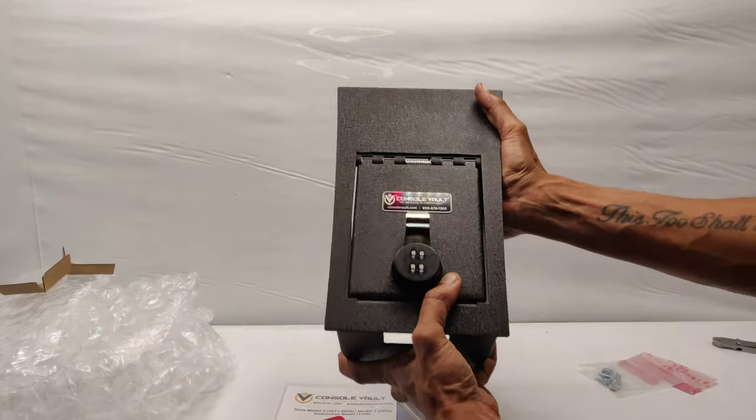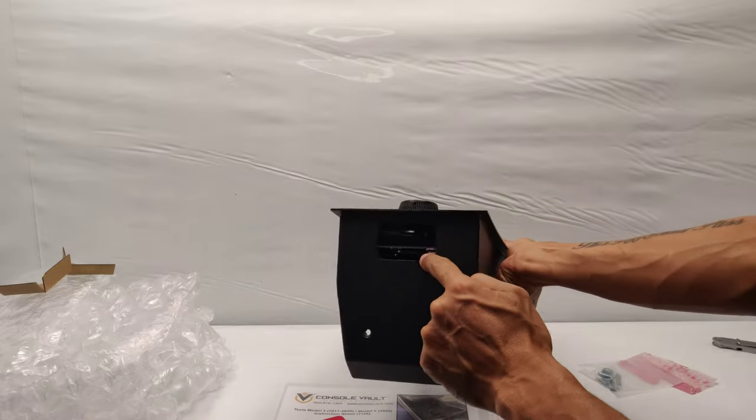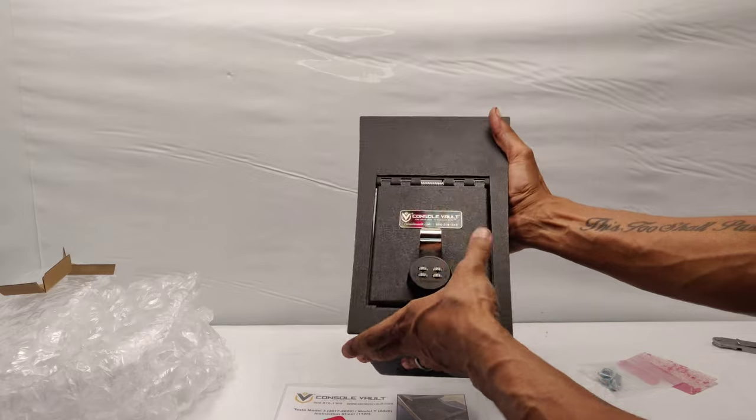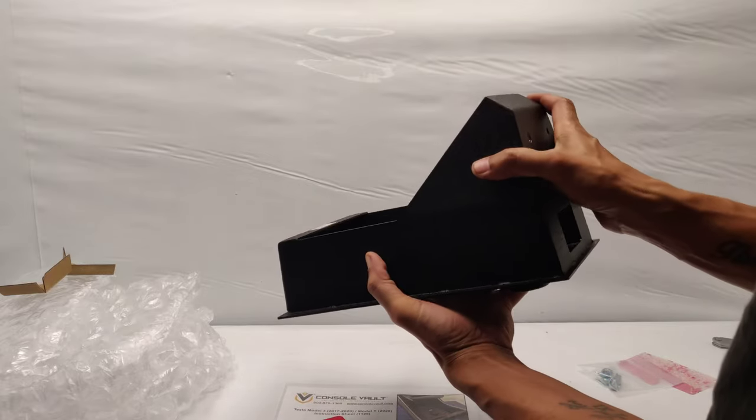So this will just go into the car — locked. Can't get nothing out. You still have a hole for the light and you have USB access.